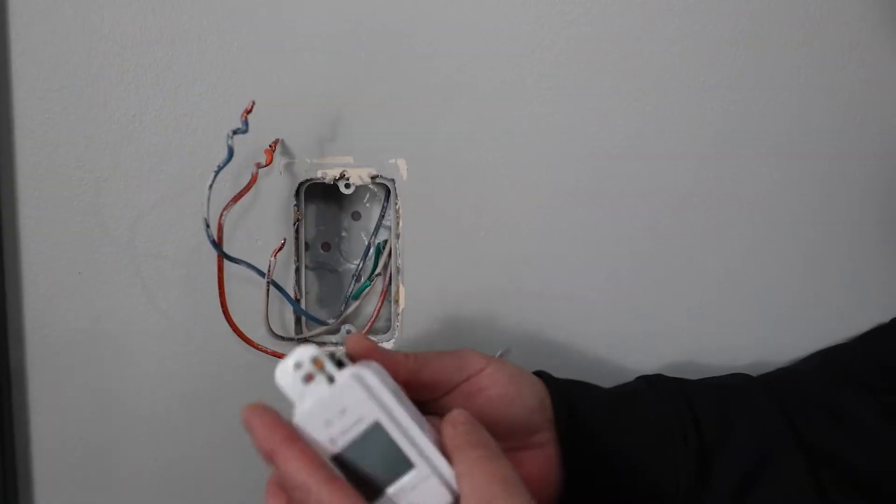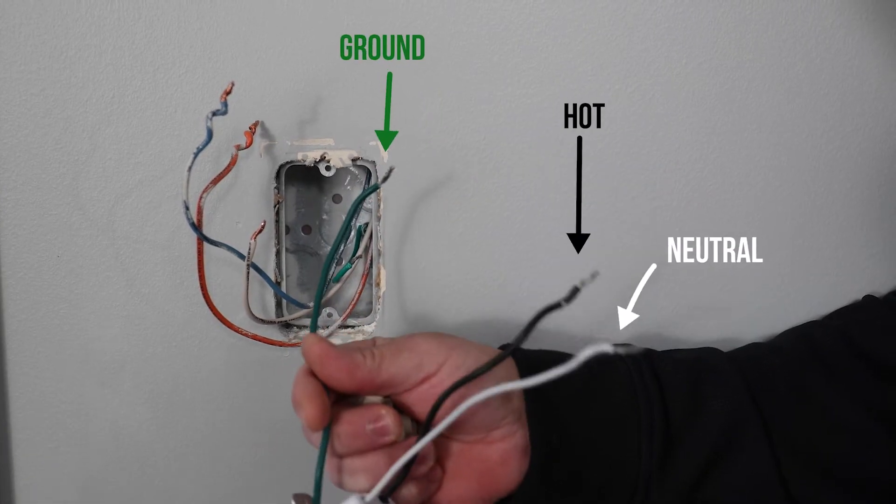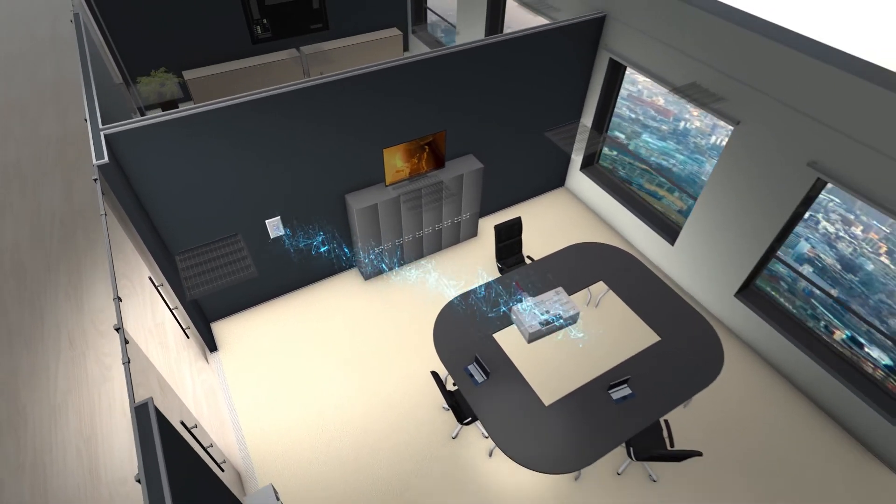The Arista Lighting Control in-wall dimmer has a connecting wire for hot, neutral, and ground. It doesn't need a switch leg because it communicates with the Arista controller wirelessly through Bluetooth mesh.